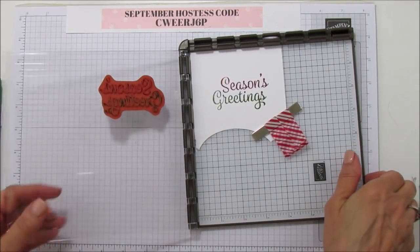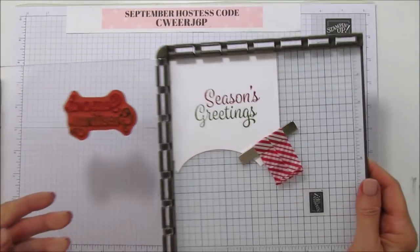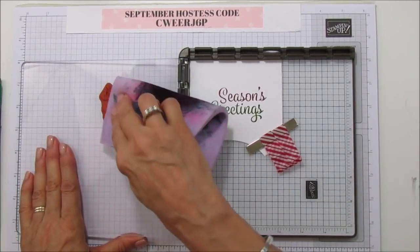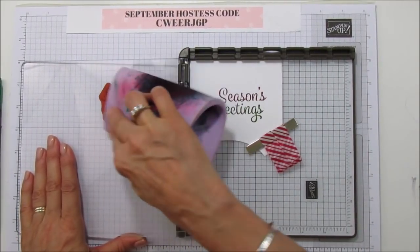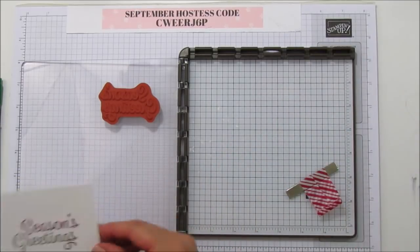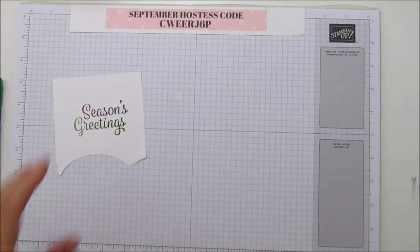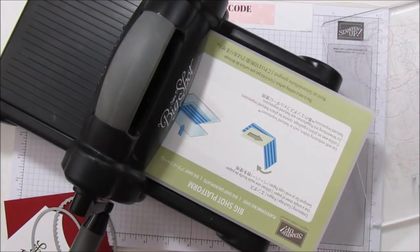I think I have it now where I want it. Can you see the ombré look? It's really really pretty. I'm going to clean this off quickly with my Simply Shammy so I don't get it all over. Then we're going to use our Layering Ovals dies and cut that out. I have the Big Shot up here, so I'm going to bust that out.